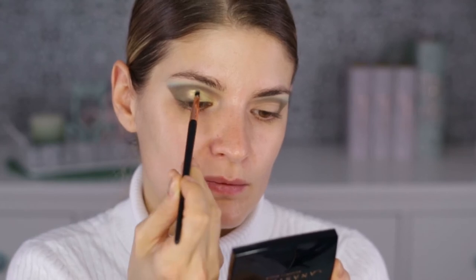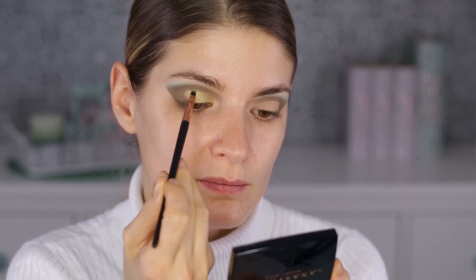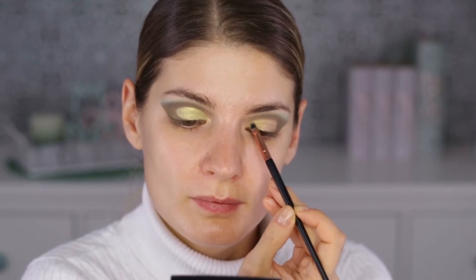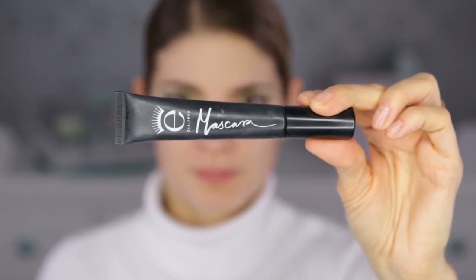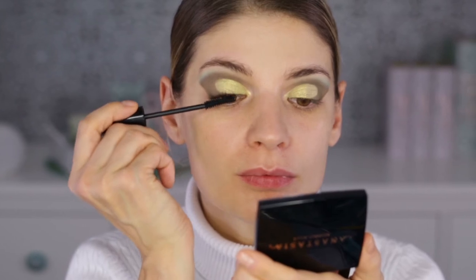On the remaining lid space I'm applying a very shimmery, very intense dark color — for me it's like a greenish, yellowish color, very pretty. I'm doing a rounded outer edge with it. This eyeshadow is so consistent and opaque, you don't even have to cut your crease before using it, which is pretty cool. I do love the intensity of it.